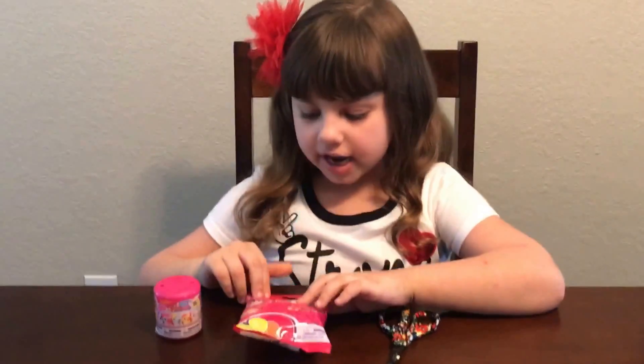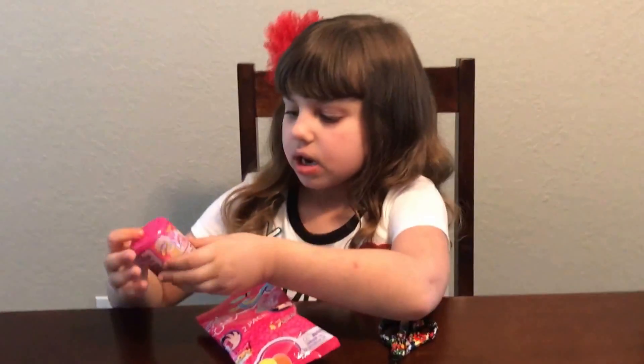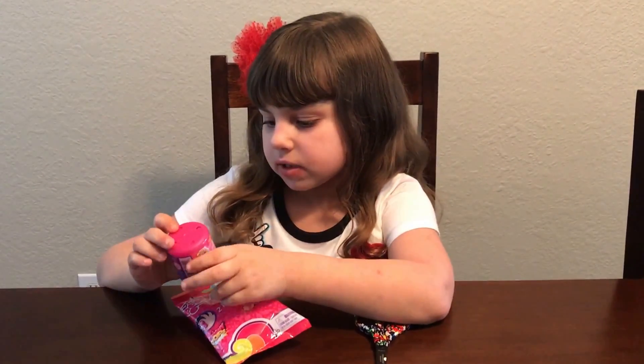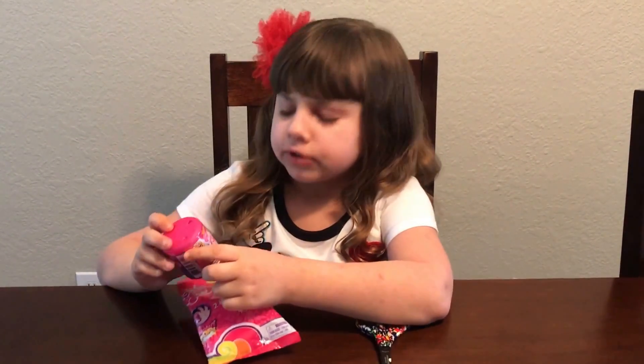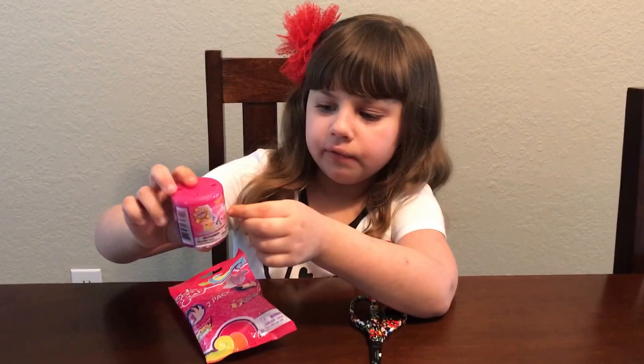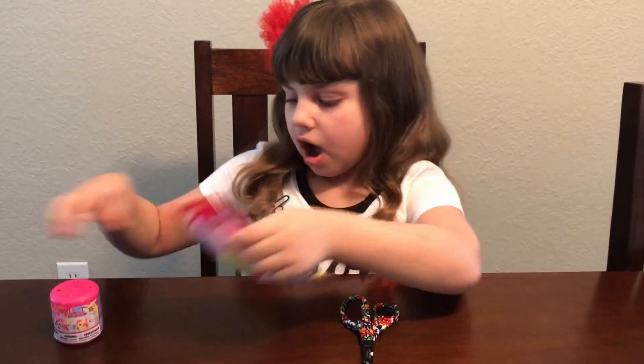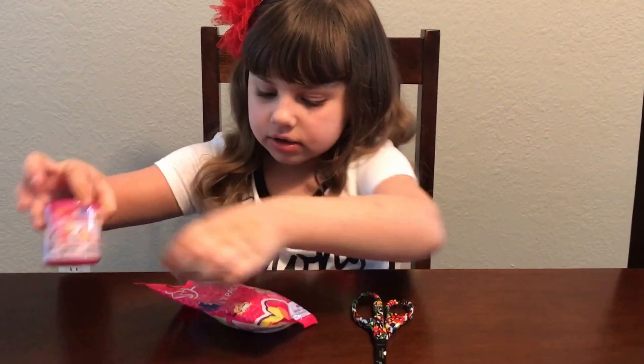Hi guys, today I'm going to open a Bashums Season 5. And these are all the characters you can get.